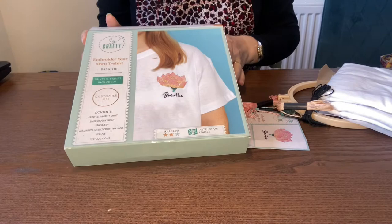They're £3.99 each and they come in a whole range including embroidery, knitting, and crochet. So I thought I'd pick up one of each and we'll have a look. The first one we've opened up is the embroidery kit.